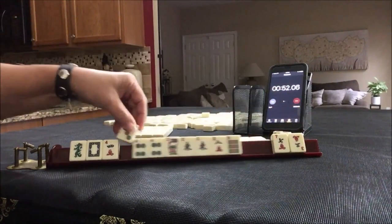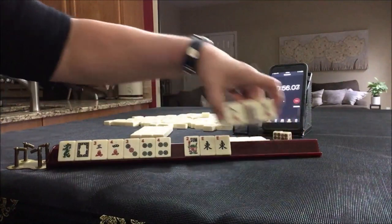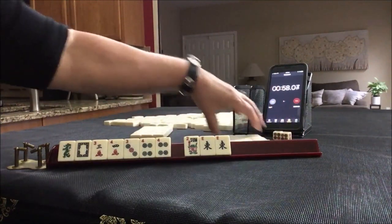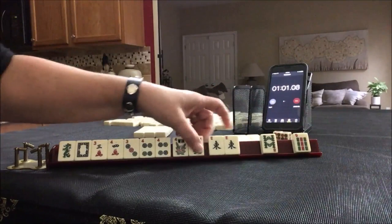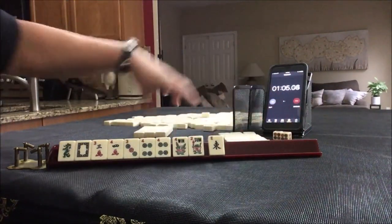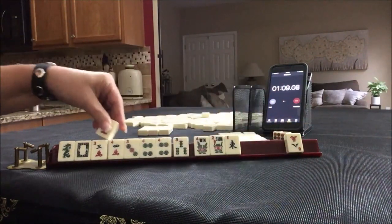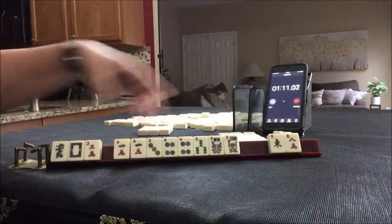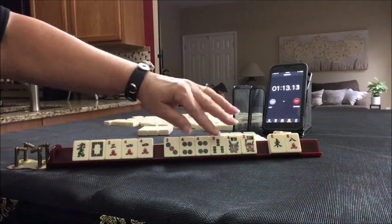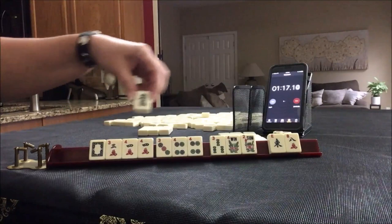We've got threes — maybe we could do a consecutive run, maybe even a pair hand. Let's pass these three. We've got a flower. We have tiles we can pass. Still don't need to pick a hand. We've got a three and a four. We have tiles we can pass there — three, four, three, four.